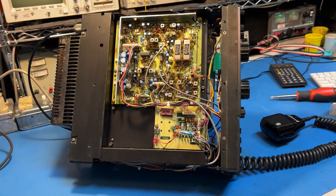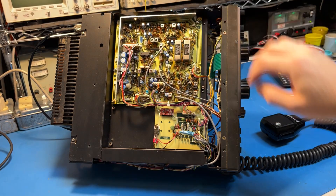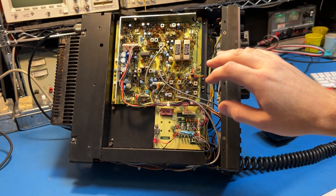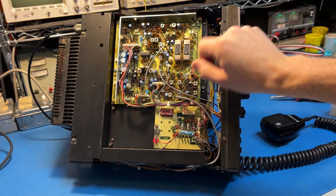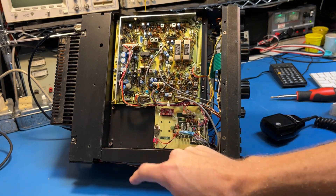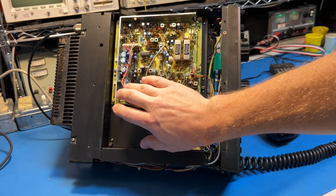I've got the two filters installed here for AM and sideband. There is no CW on this radio — the ICM-700TY does have a CW filter though, which is kind of cool. This space here is for the alarm board or whatever else you can imagine; that's where the alarm board would connect in that header.